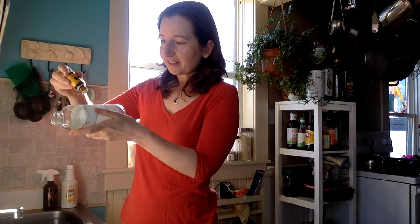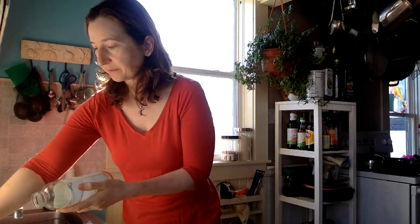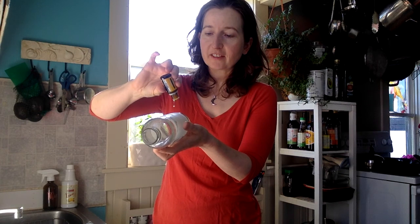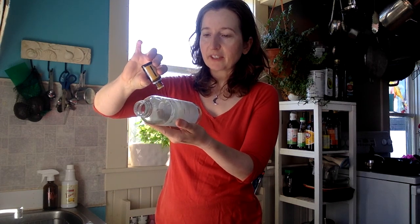I'm just going to put a few drops directly onto the label — I might have to do this a few times. I'm going to grab my little scrubby brush and start rubbing it in, then put a few more drops all over it so it starts to eat away at that label.